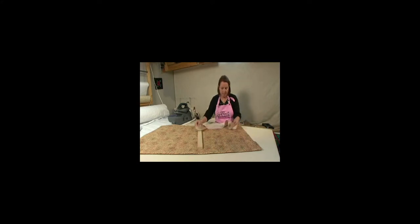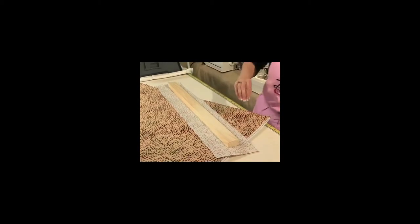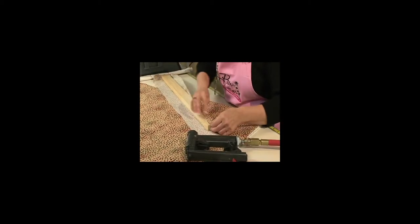To cover the board I just have a piece of my leftover fabric and it's just like wrapping a present. Staple.